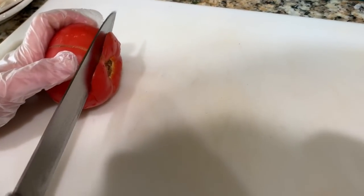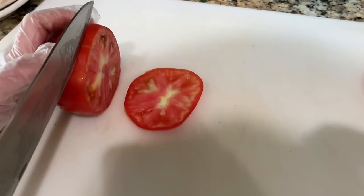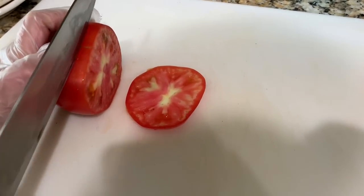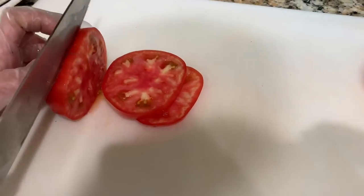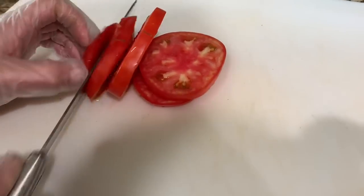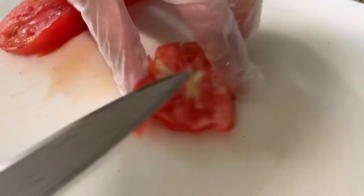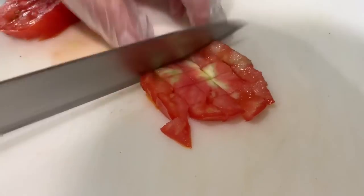So the first thing you want to do is wash all your vegetables — I've already done that. Now I'm just going to go ahead and slice the tomatoes and then cut them into cubes. This is the size you want your tomatoes to be.